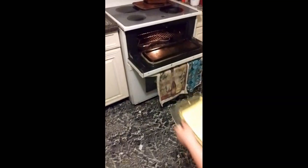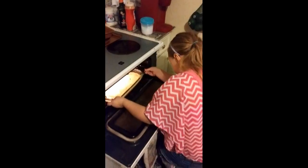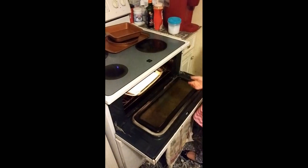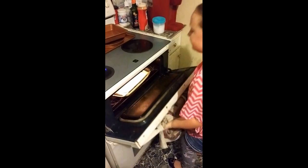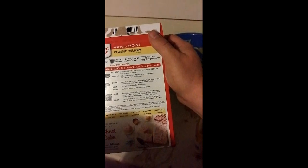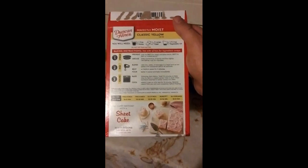Slide it right on the top there. Now close the oven. We got it preset for 350. And we shall see how long it's going to take. It should take about 30 minutes, so we shall be back in 30 minutes.